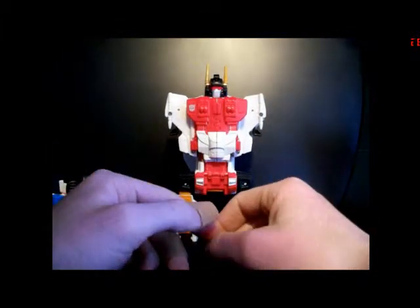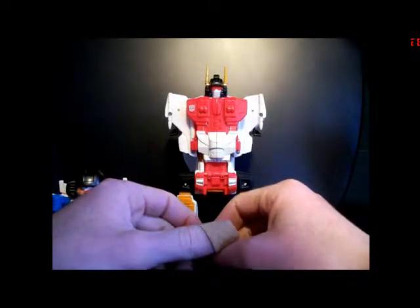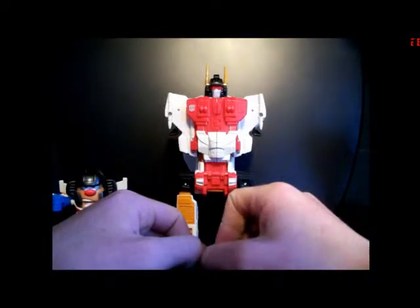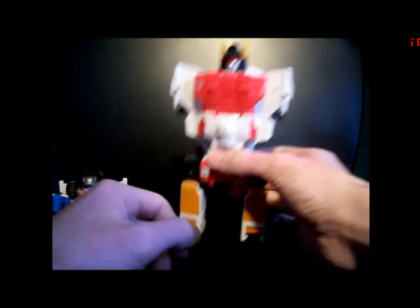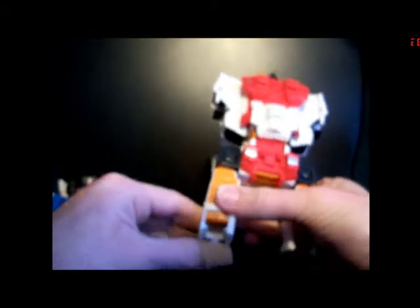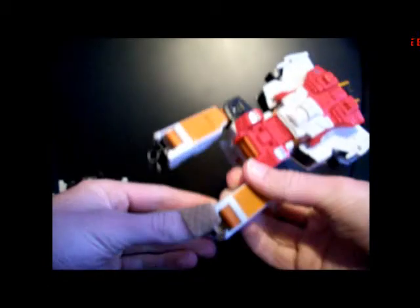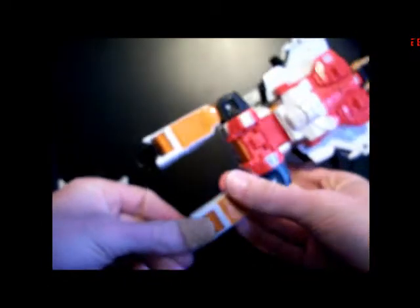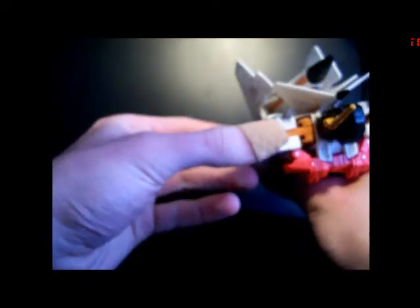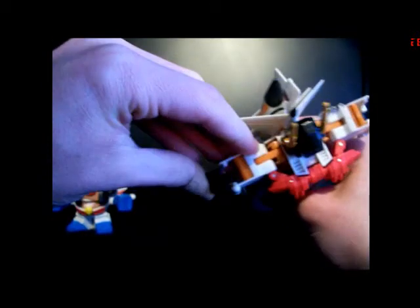I'm going to do it with Dragstrip, because it might be a while until we get Aeroid — he seems to be behind at Big Bag Toy Store as far as getting in. We'll take Superion here and transform him into robot mode. To begin, take the fists and bring them back over the combiner ports like so. Then take the kneecaps and bring them back up over the combiner ports like so.